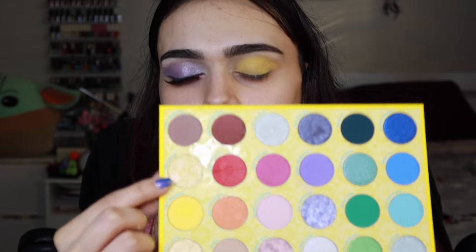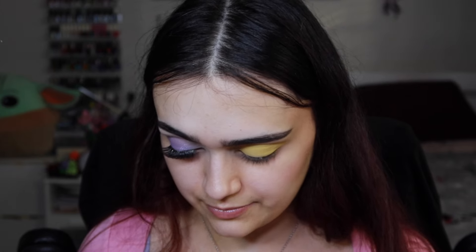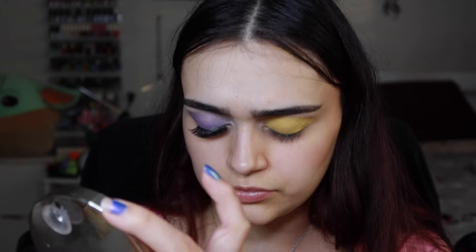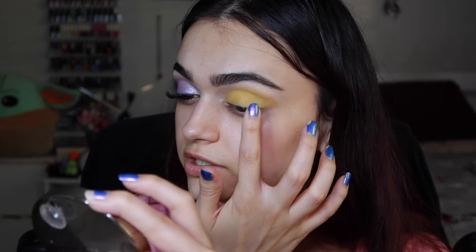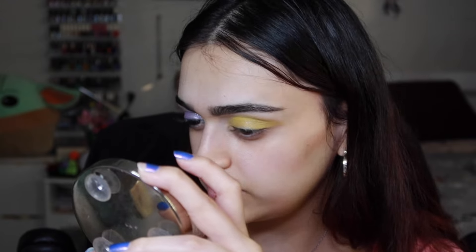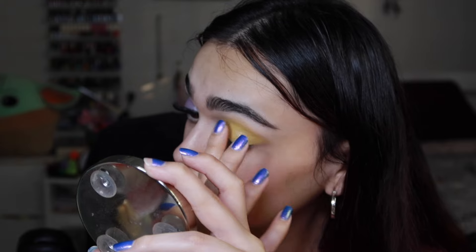As a topper, I'm taking the shade called Champion, which is also a pressed glitter. I'm tapping it off on the back of my hand first so I just get a light dust of sparkle — I don't want it to be too much because I don't love ColourPop's pressed glitter formula. This is the only way I get use out of the glitters in this palette. They did change the formula and I do prefer this version — it's not as chunky and stays on better.